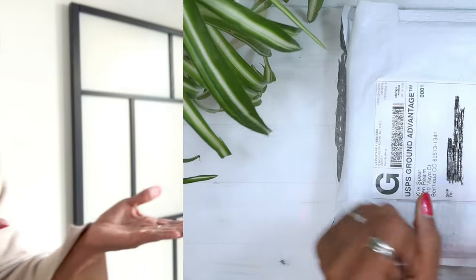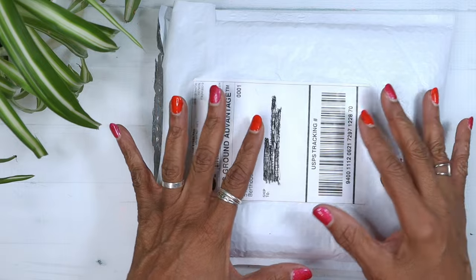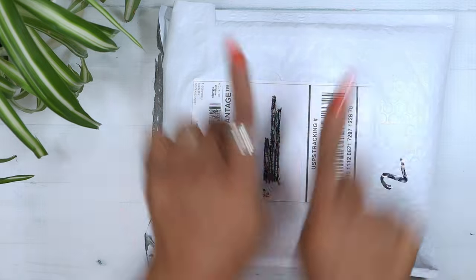You might have seen this pen already for March Currently Inked. Here is its official unboxing. Hey there, it's Grace. Welcome back to a pen unboxing.